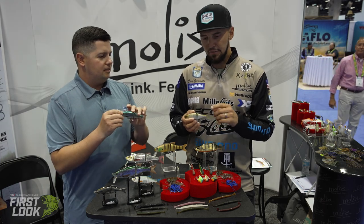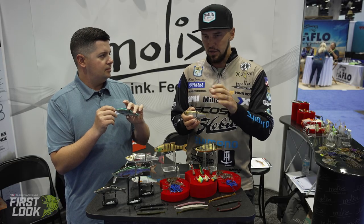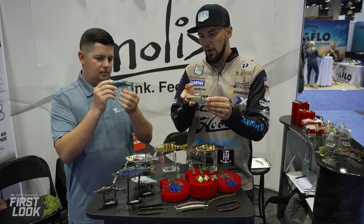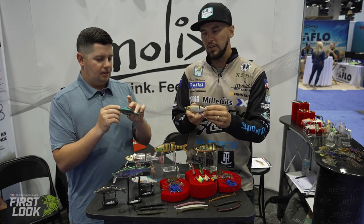For the 130 glide, 16-pound fluorocarbon is the max you want, and you can go down to 14 or even 12 for a more finesse presentation. Use lighter hooks, add a lighter clip on the front with a small swivel, and you're set. Carl adjusts depth by swapping trebles — go lighter to float up more, or heavier to sink slower. The bait comes with nice sticky trebles straight out of the pack.